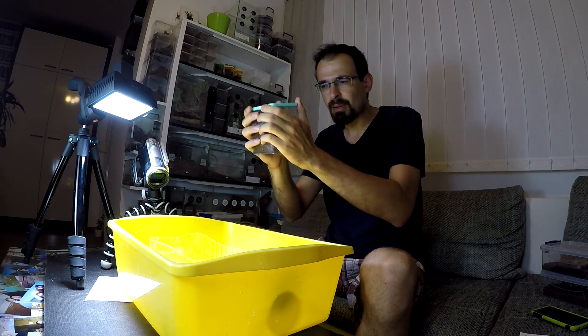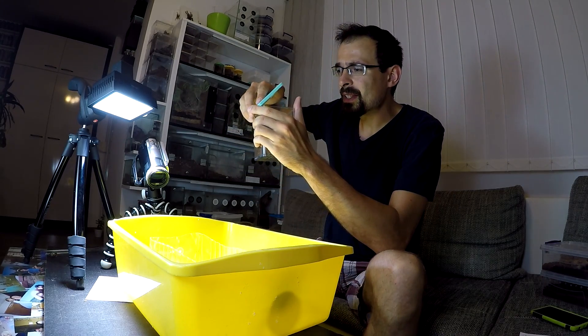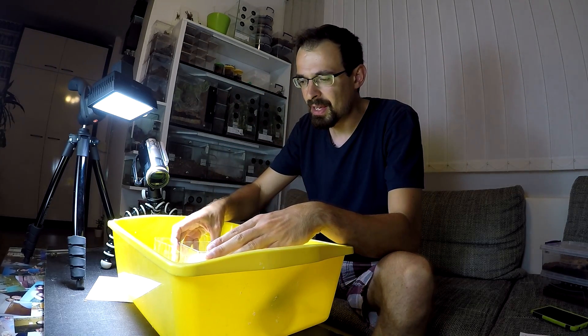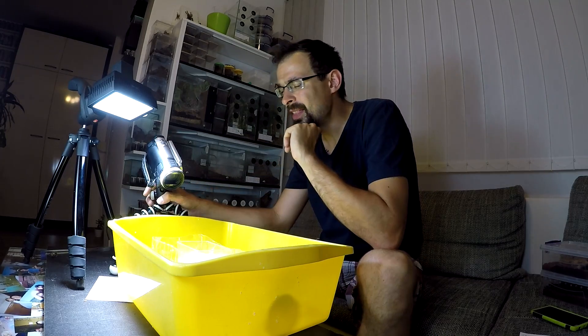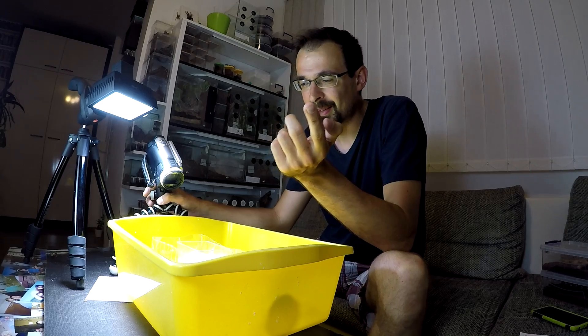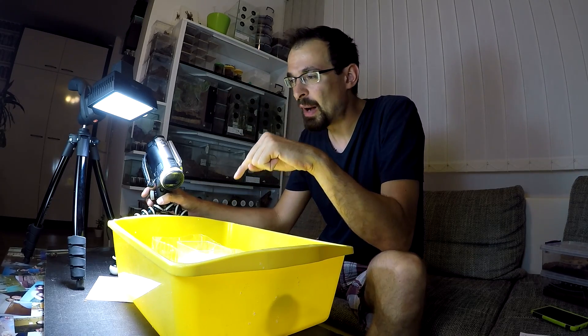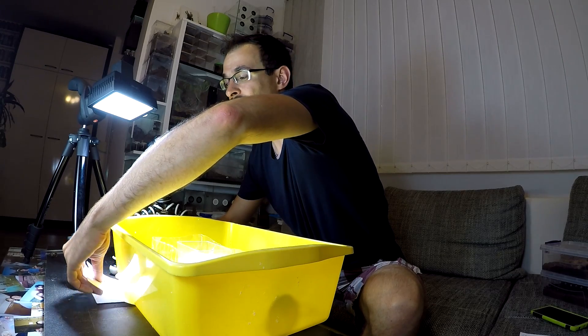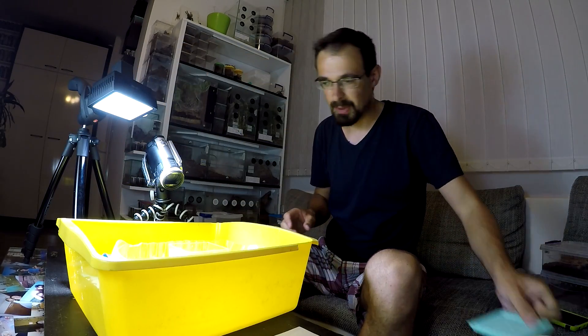I was thinking about what would be the easiest and safest way to transfer slings in general. I think I have an idea for a foolproof tactic, so I will try it out now. If it works, it will be nice for all the beginners. Let's begin.